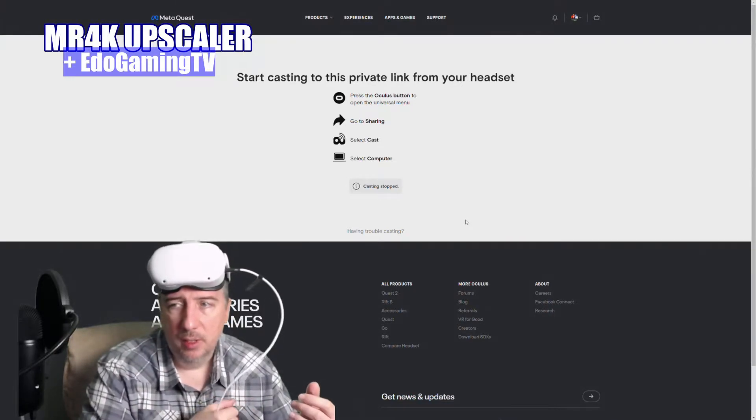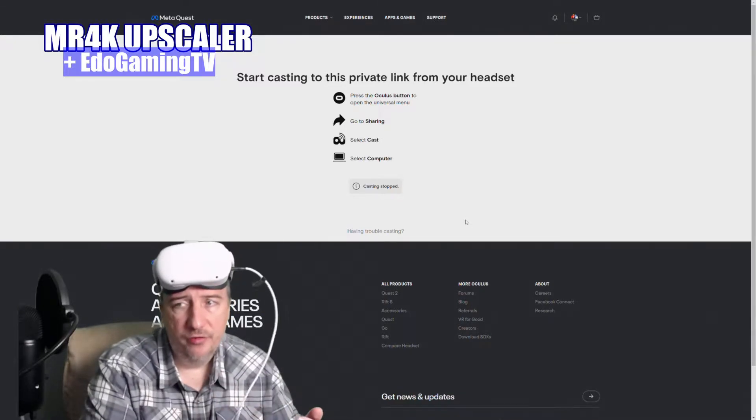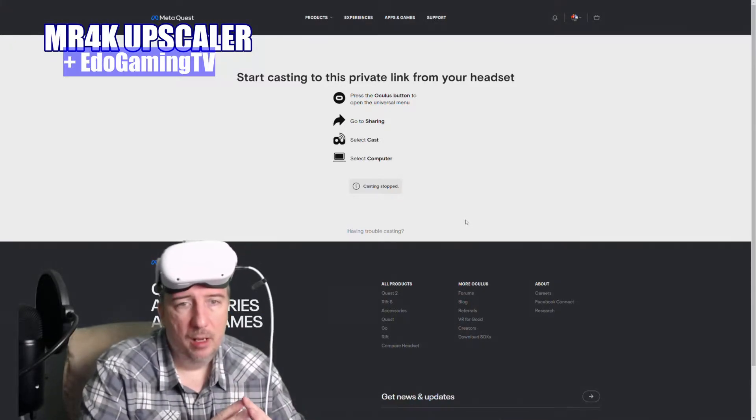First and foremost, you need a cable. Make sure you get about 12 feet of cable — USB 3.0 to USB-C. I have it right here. It also charges the headset while it's plugged in.